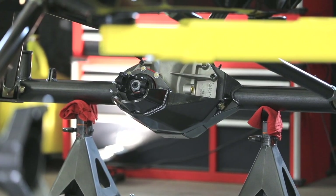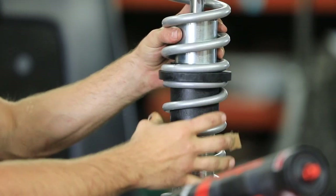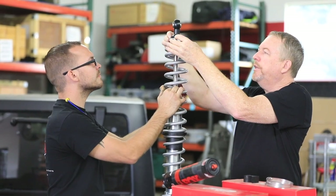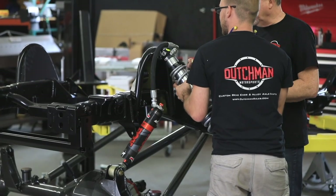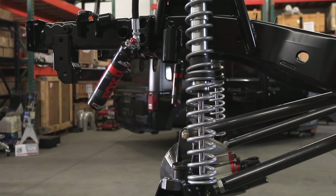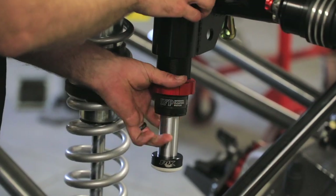The next step is installing the Fox Factory Race Series 2.5 Coilovers and Bump Stops. We had choices on brands, but we chose Fox Racing because of their superior engineering, reputation, and customer feedback. Now that the front and rear ends were placed with the control arms and coilovers, we proceeded with the final assembly.